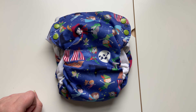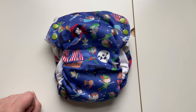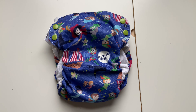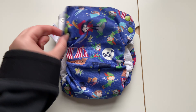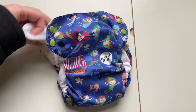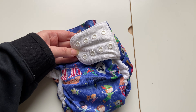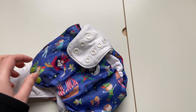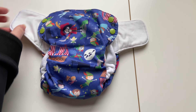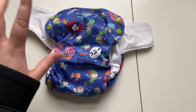My son is about 43–44 pounds and about 38 inches tall. Waist-setting wise, as you can see, it's a side-snapping diaper, but if you look at the waist tabs there are four columns per side per tab. They are stretchy because there's some sort of elastic in there, so in the waist my son is fine on some of these diapers.